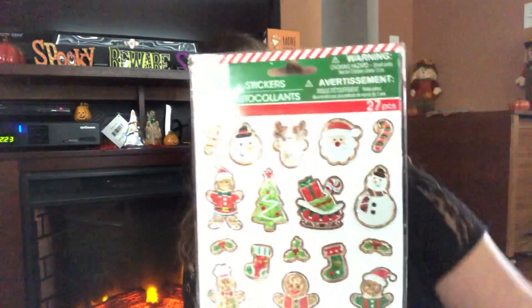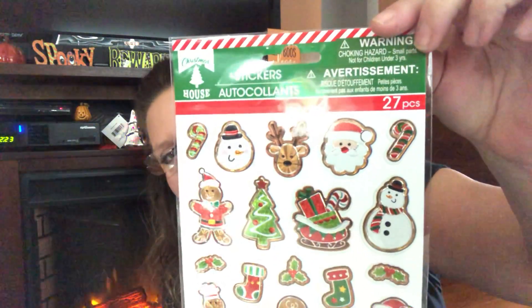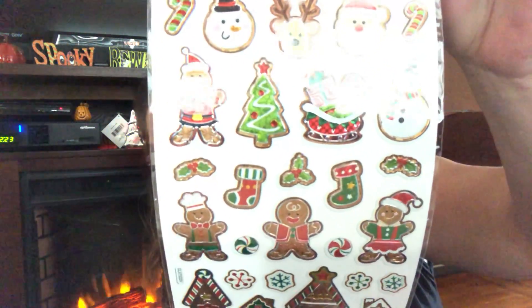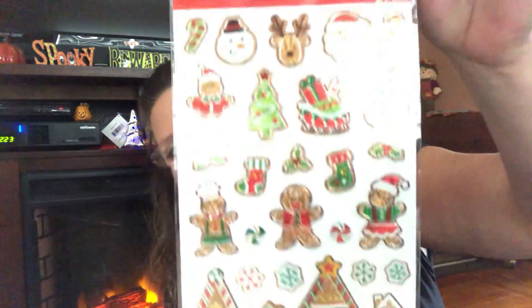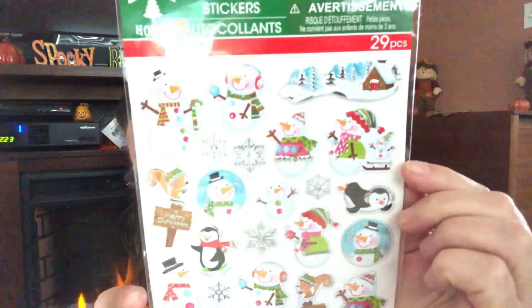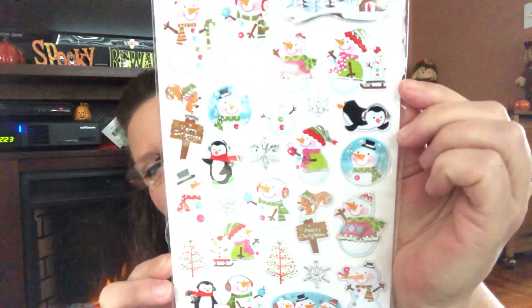I found some new Christmas-themed stickers. There are 27 in a package — they're kind of foil-type stickers. Look at the little snowmen, gingerbread men, and reindeers. They are so adorable. I love gingerbread people and gingerbread houses, so I grabbed one of those. The next pack had 29 pieces and because I'm a snowman fanatic, I had to get it — all the little snowmen and penguins. I said, 'yep, I need some holiday ones for my planner.'